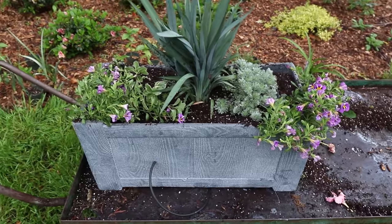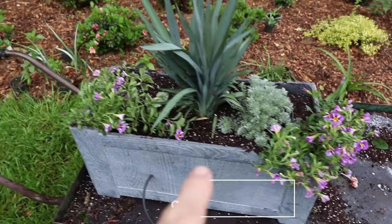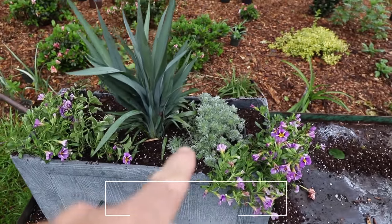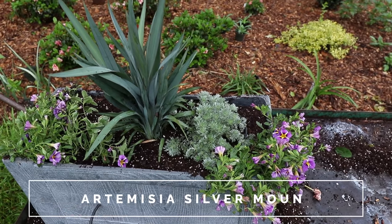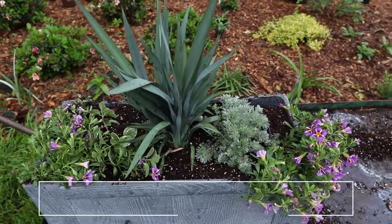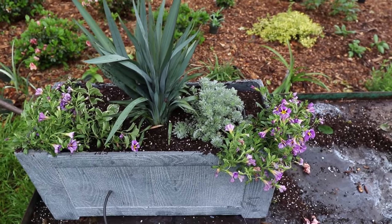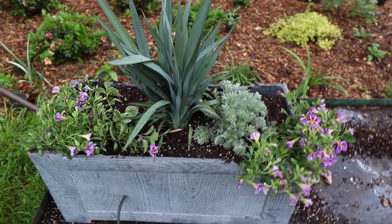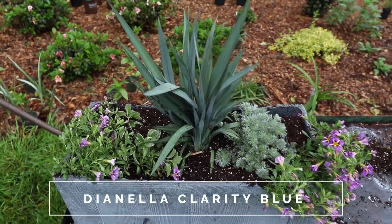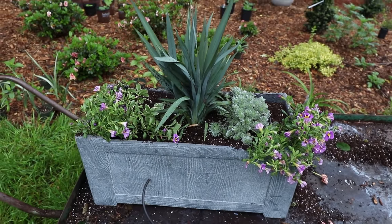I'll give you a close-up of this rectangular one that I just did first. Here's the Calibrachoa on both ends — this will trail down over the edge. That's a Silver Mound Artemisia right there and that will quickly take off through that container; that thing grows like a weed. I don't actually like it as a perennial in the ground because you're constantly having to fight it back. And this is the Clarity Blue Dianella, which will get quite a bit bigger during the season. I think that pot turned out pretty well.